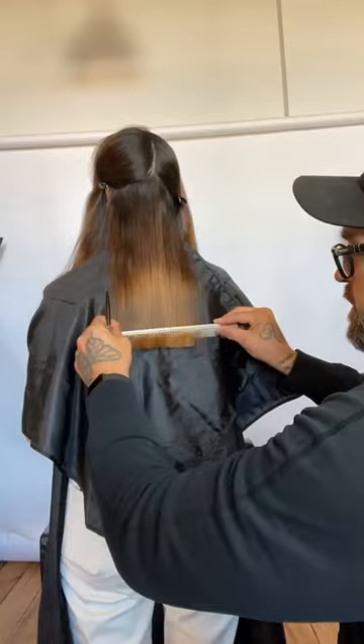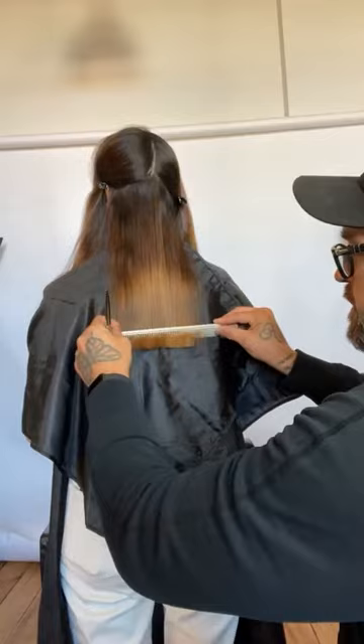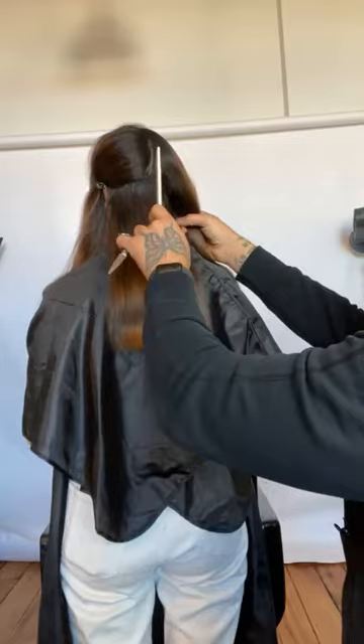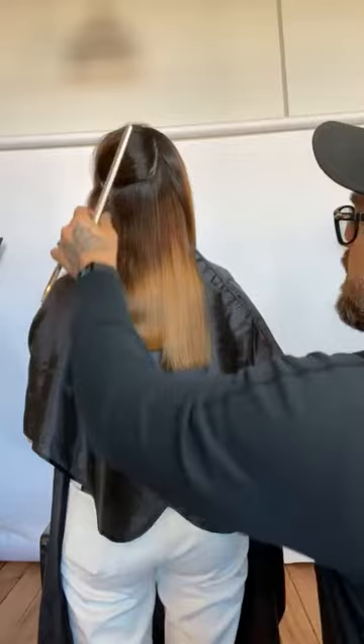The spine of that comb is facing directly towards me. If we tilt the spine of this comb up, we're creating more tension on that hair — and we just talked about that. Three things that ruin a blunt line are tension, elevation, and over-direction. We take our first section, basically occipital to nape. Marie has medium density hair, so we can take that section all in one.